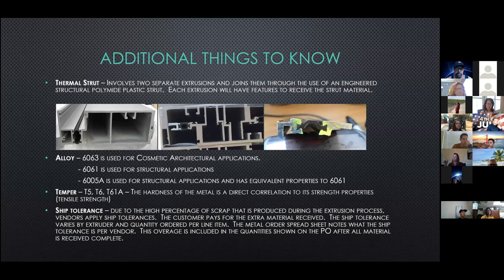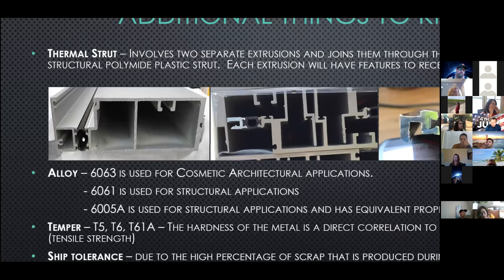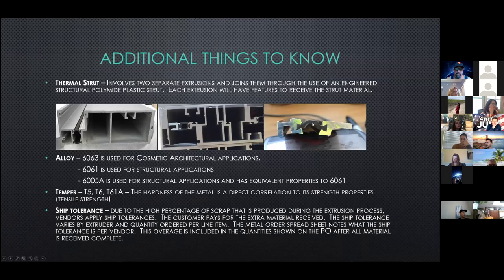A few additional things to know about extrusions. The thermal strut involves two separate extrusions and joins them through the use of an engineered structural polyamide plastic. Each extrusion will have features to receive the strut material — there are little details in each extrusion that allow the strut to be inserted and then crimped into place. Sometimes you'll hear that a double dog bone is being used — that's when there are two struts holding the profile together. A hollow profile forms a tube, and a single dog bone is a single strut.